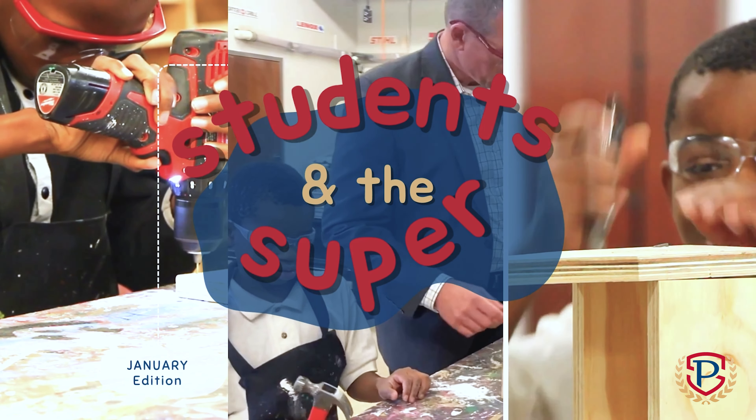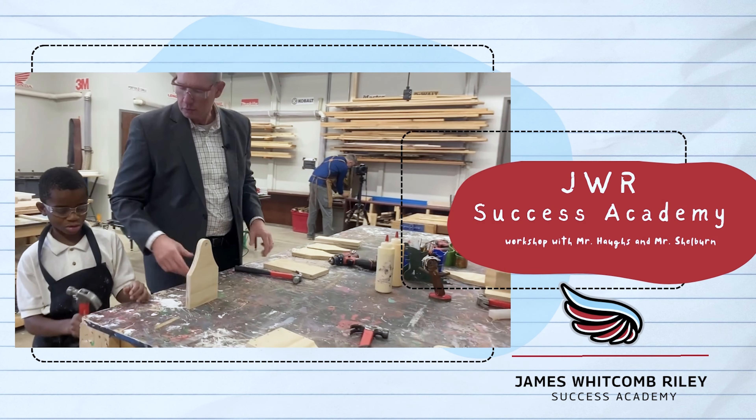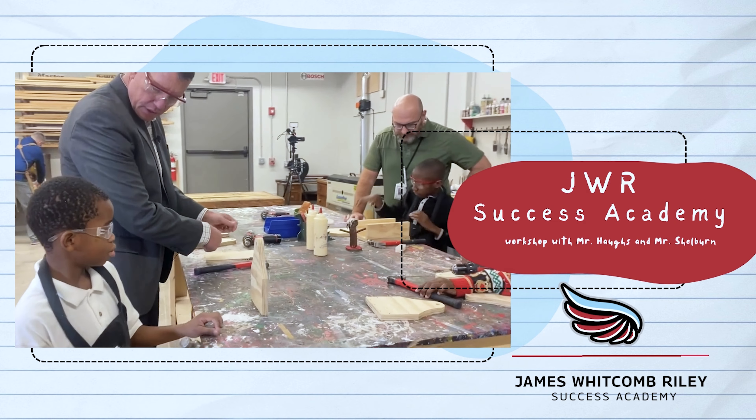This month on Students in the Super, Dr. Spray visits the James Whitcomb Riley Success Academy where he's working with elementary age students on building a toolbox and life skills. Hello, I'm Patrick Spray, superintendent of Perry Township Schools.